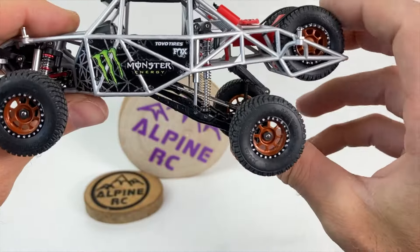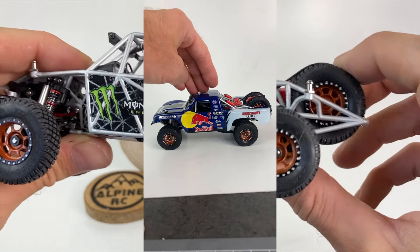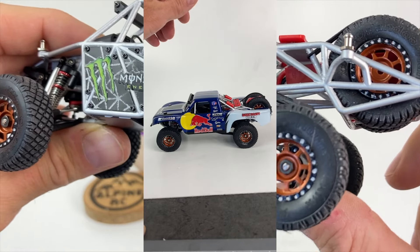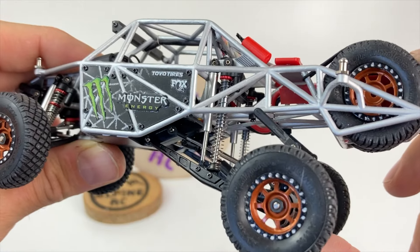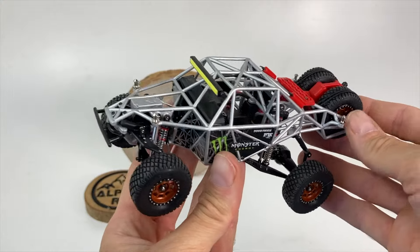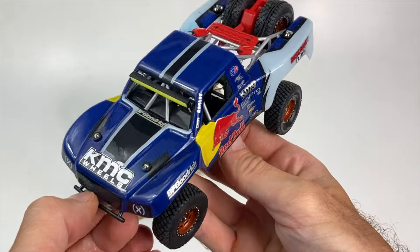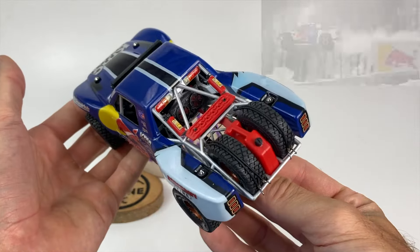Les suspensions sont super smooth, merci aux amortisseurs métal avec les petits pistons X et les petits pistons bi qui frictionnent dans la graisse — ça donne ce fonctionnement super smooth et super progressif. Voilà pour la version naked, sans la carrosserie.